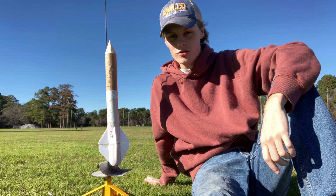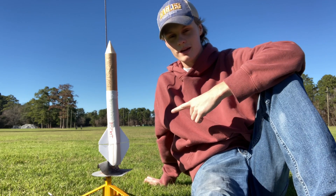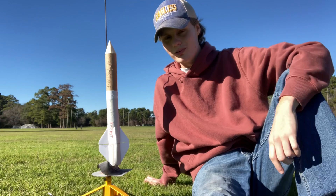Hello everybody, it's me, AcePilot1, and I also know this is Captain John. In this video, I'm going to be launching this paper towel tube recycled rocket into the sky. Hopefully.